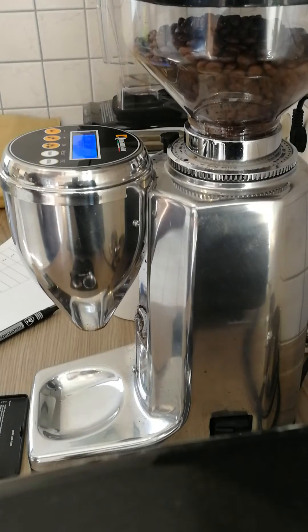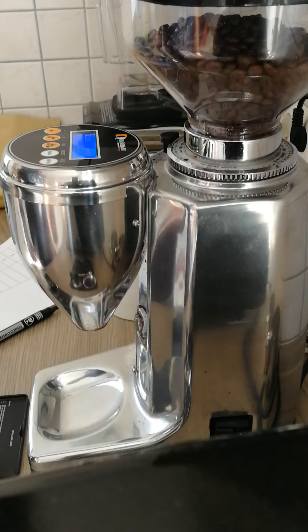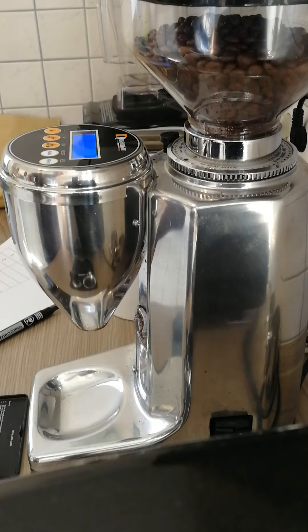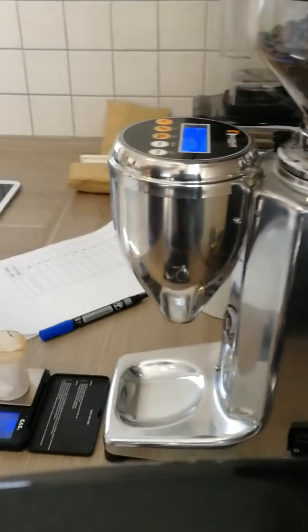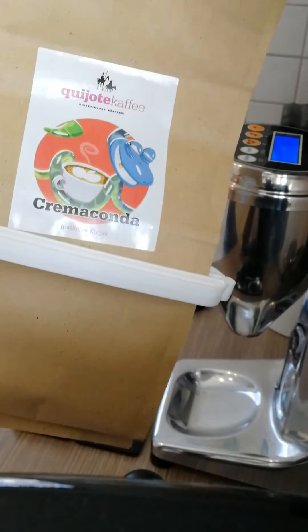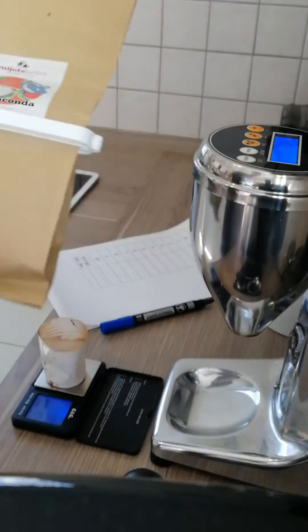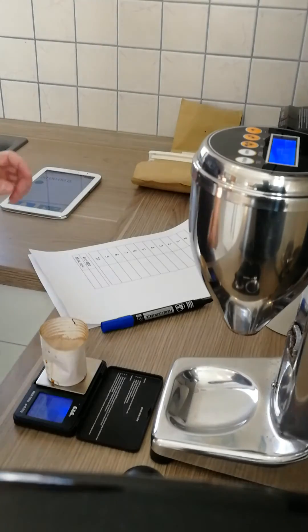Today we checked the dosing accuracy of the Quamr M80E based on single doses with a scale. Grinding time is about 3.5 seconds between each cycle, with a 30-second pause. Room temperature is about 23 degrees Celsius. For the coffee beans, we use ones from Key Shot Cafe in Hamburg, Germany — this time the Crema Conda, which is a pretty nice coffee. Starting right now, first shot.